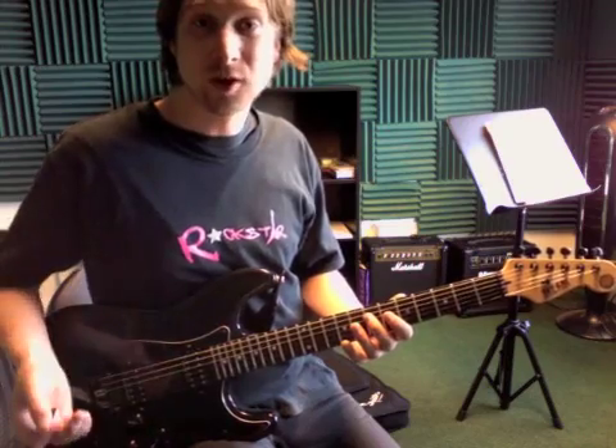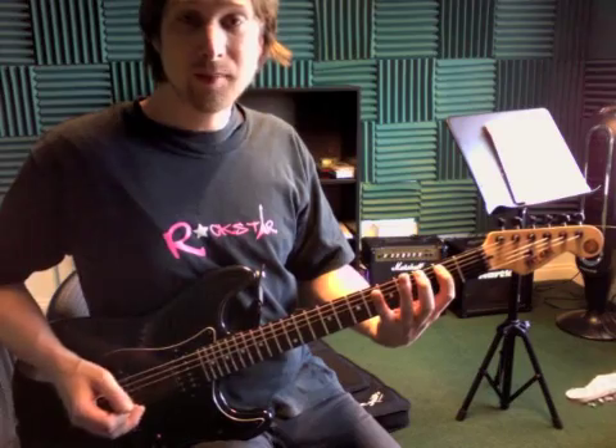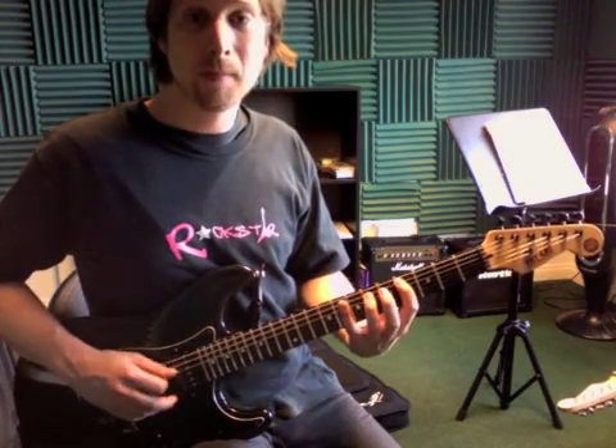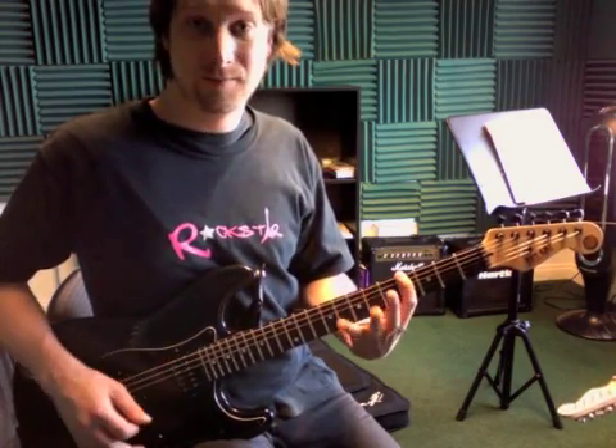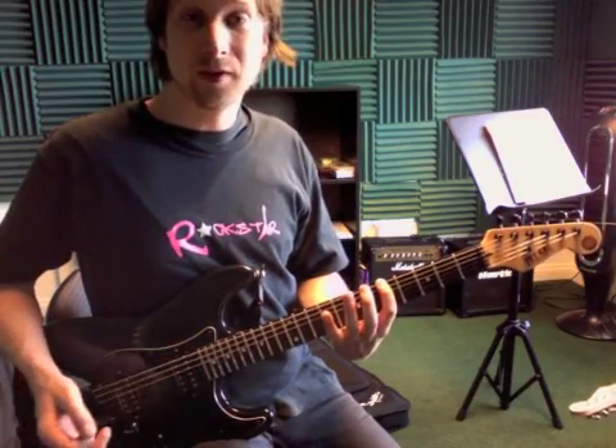That almost starts it over again. So then the same thing again, same thing. And then almost like before, but then fourth fret on the low string.